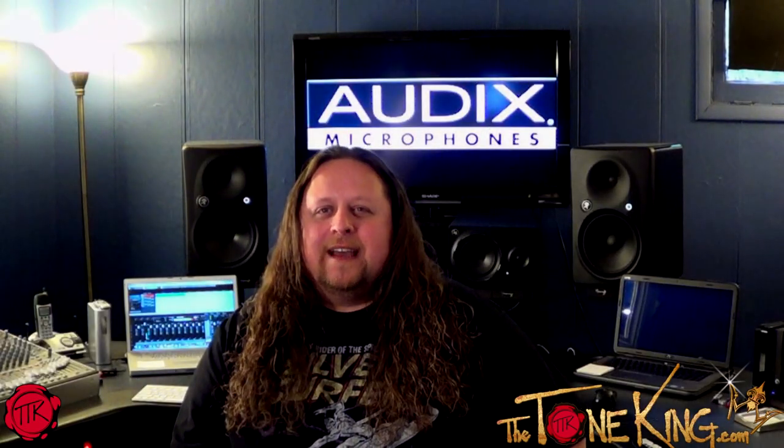Well folks, thanks for watching. I'm Rick Beattie here for thetoneking.com to remind you to keep rocking.